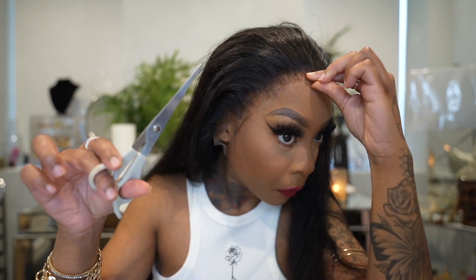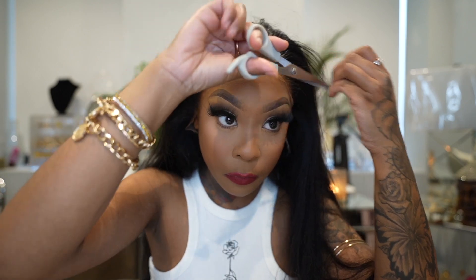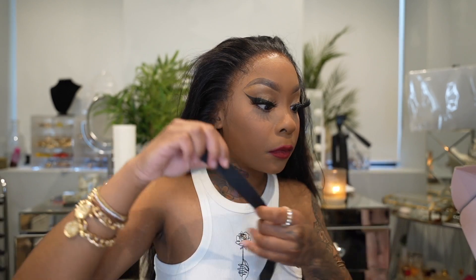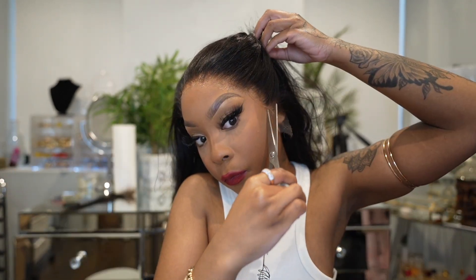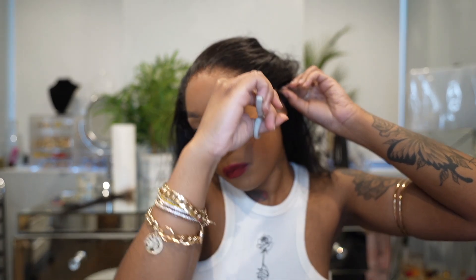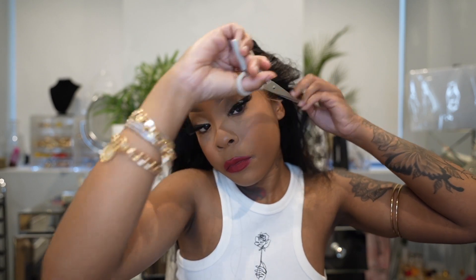Here I am just making sure my lace is laid down properly. I got this adjustable band in my box which I'm going to use - it's really good to melt your lace down. I got the Yolisa silk scarf band and used that as well, really really good. I was excited about how my lace was looking. Make sure you're cutting the extra lace so that it can fit ear to ear and be comfortable.